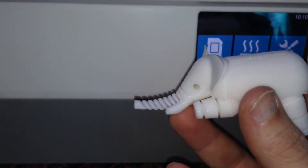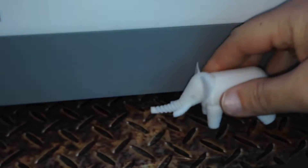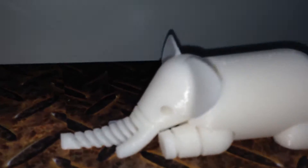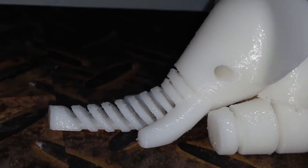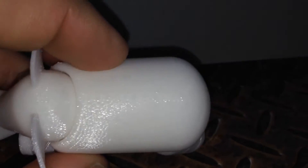Look at this — look at the detail. You can even move the trunk up and down a little bit. His legs move, he can lie down. This is with hardly any cleanup at all at 0.2mm. Very, very happy. Beautiful finishing off on the top.